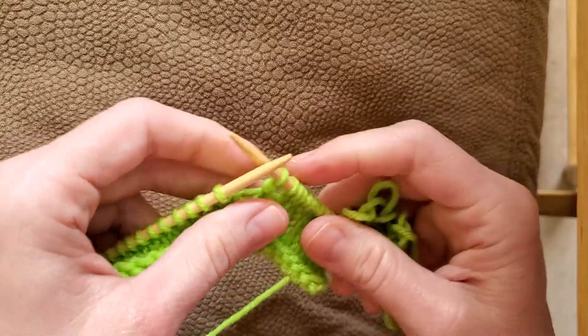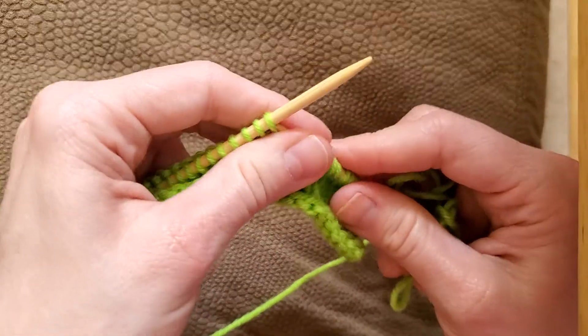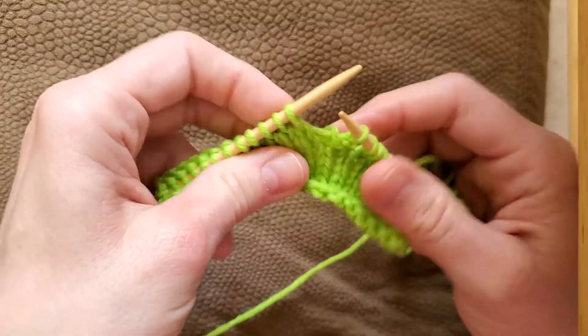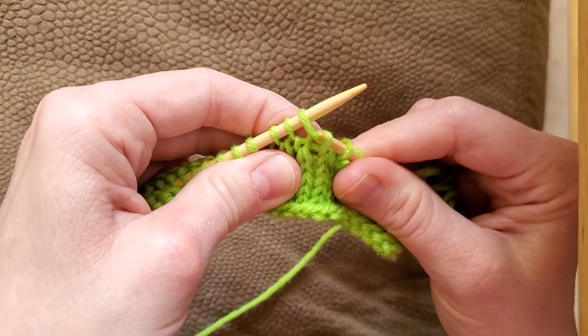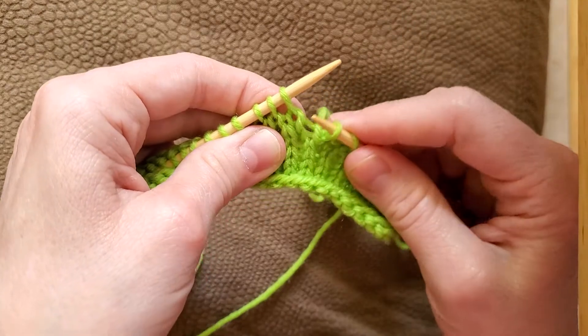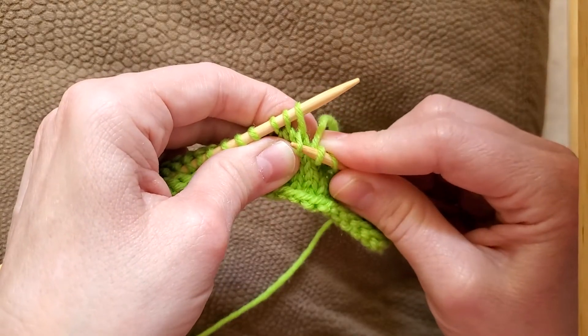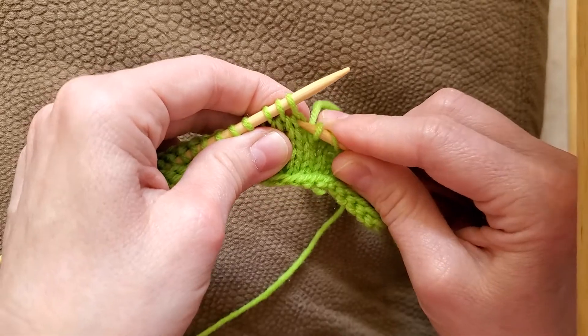Before I get into that, let me explain a little bit about this so that we can understand what we're going to be doing. When you're knitting and you come to a stitch, you have a stitch here. This is the right shoulder, which is on my right, and this is the left shoulder of your knit stitch, which is on my left. So right is on your right, left is on your left.